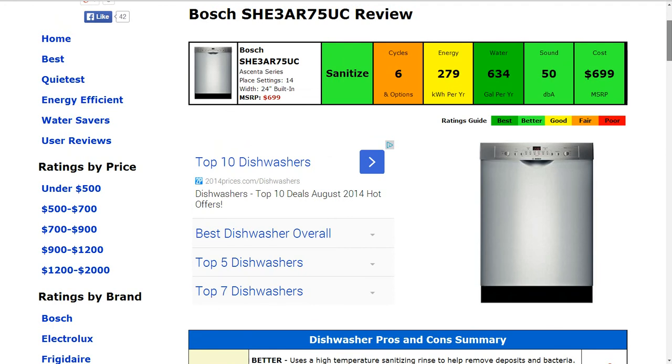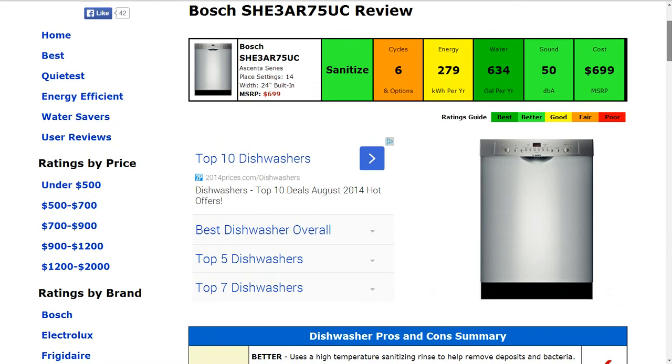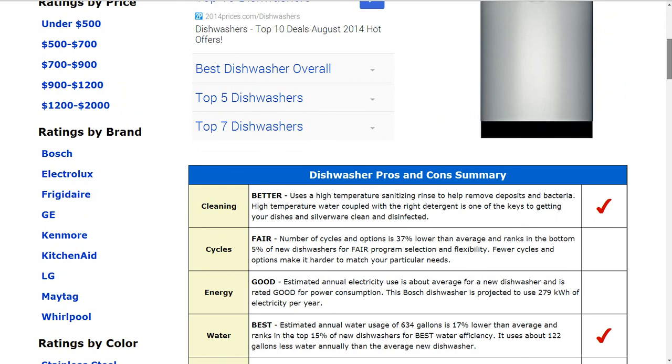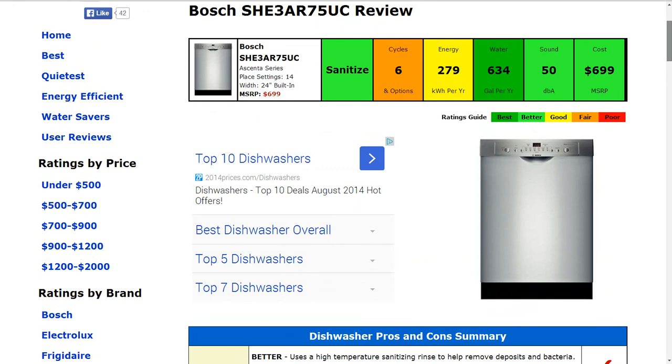The energy usage is estimated at 279 kilowatt hours annually. That is typical and that gets a good rating. Water usage is 634 gallons per year estimated. That's about 17% lower than average and ranks in the top 15% of new dishwashers for best water efficiency, and that gets a best rating.